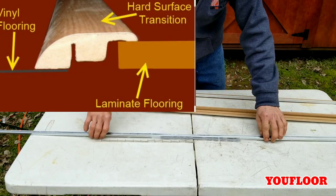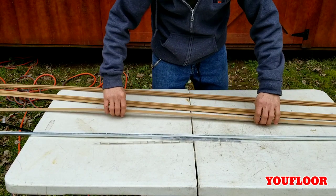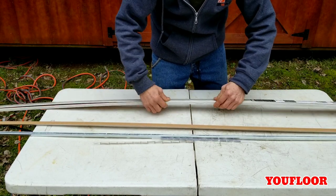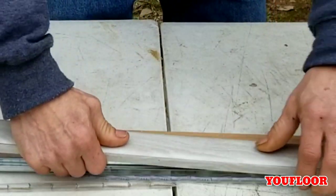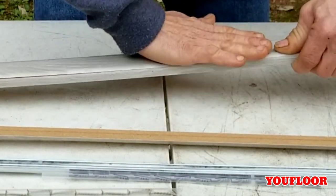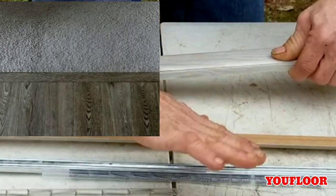Your other use is the carpet reducer. When you're installing up against carpet, you'll put this piece in, screw it down, and clip it. Your carpet will be tucked down, and it gives a good flush level surface from surface to surface.